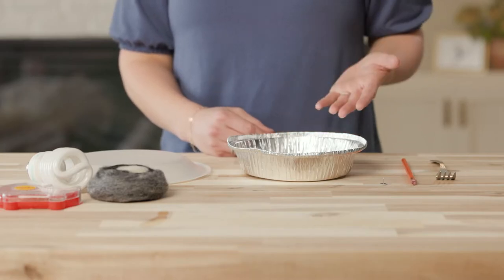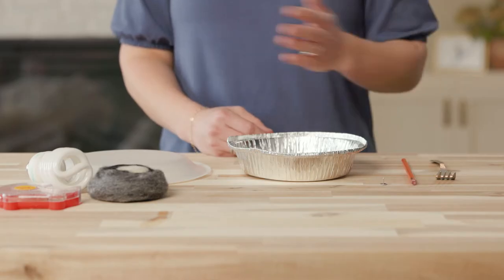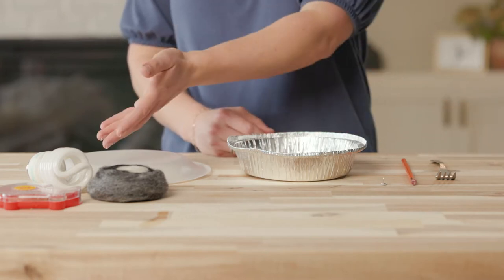For this experiment, we will need an aluminum pie pan, a thumbtack, a standard pencil with an eraser, a styrofoam plate, some tape, and a ball of wool. Optional items that can be used are a metal fork and a light bulb.